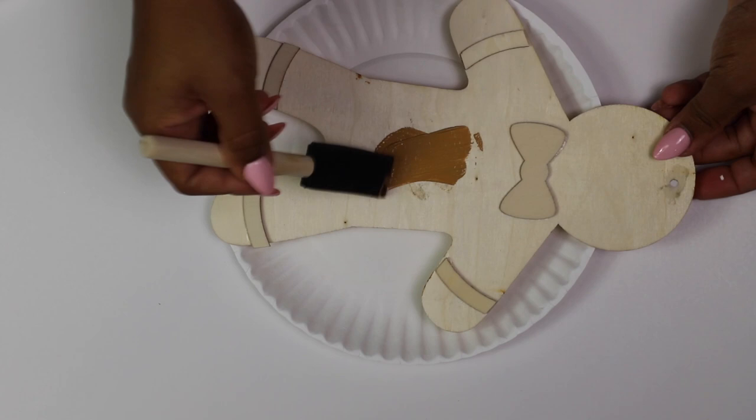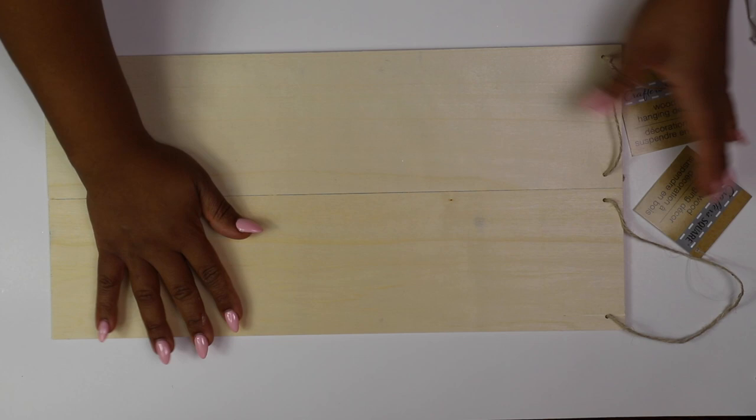Next I grabbed these two little wood planks from the Dollar Tree. They are the perfect size in my opinion because they're not too long, and I'm going to combine them using some popsicle sticks.